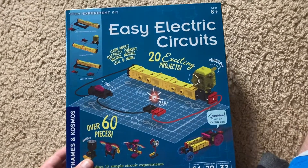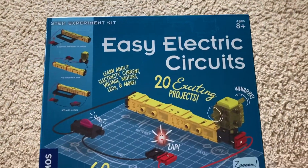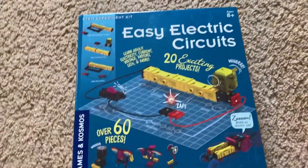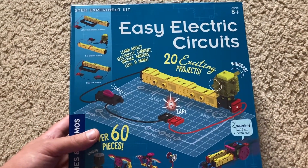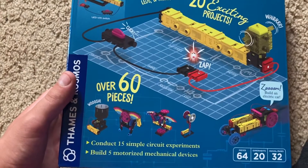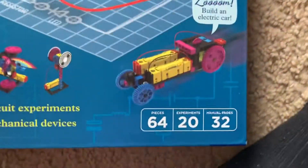Hello everybody. I am going to do an introduction to the STEM Electronic Kit, Easy Electric Circuits. It is manufactured by Thames and Cosmos and I got this from Barnes & Noble. This is a new brand of electronics kit that I am going to try and I'm looking forward to using it. You have parts that connect together, you don't need any tools, and you can build 20 exciting projects.